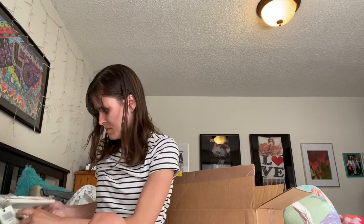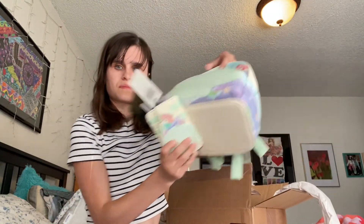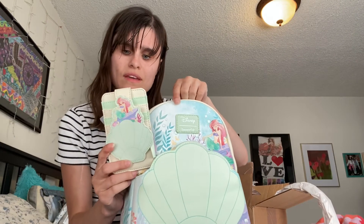One more thing to unbox. Let me just take this part off. And I got this matching — it looks like this. It's the matching wallet that goes with it, so it goes with this. I got the matching set. I thought it was so cute.